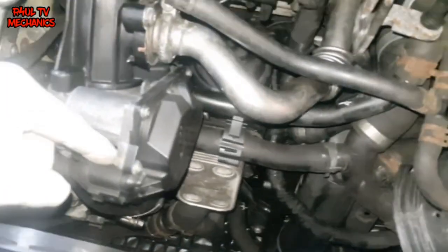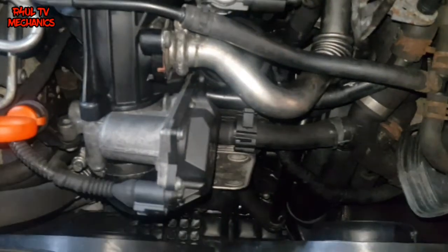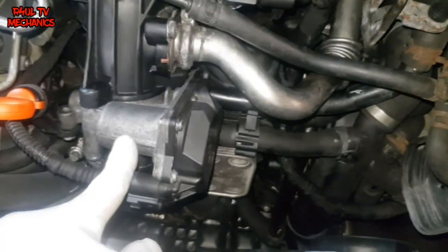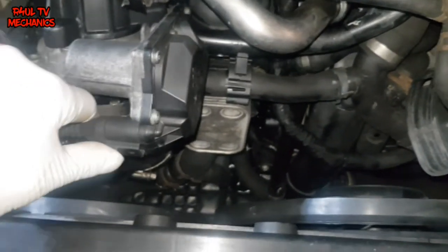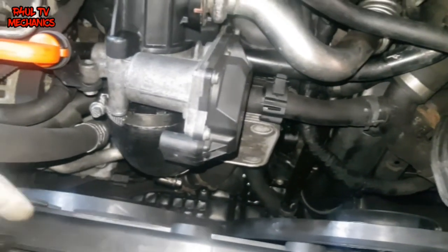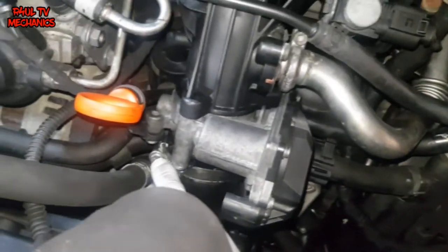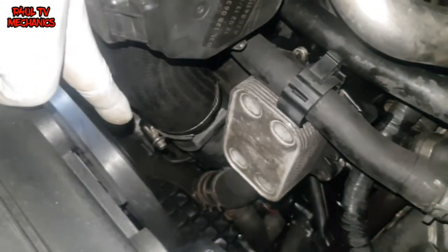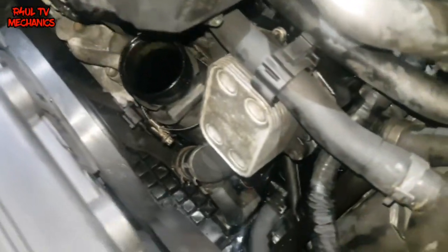What we'll do now is we're going to take this throttle housing off. At the same time, if you want to give the throttle housing a clean out, you can do so. So we'll take that off. Take this wiring plug off first - take the wiring plug off. Take all that off. We'll take that jubilee clip off. There's another one down there, take that one off. That pipe is off.